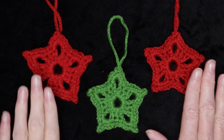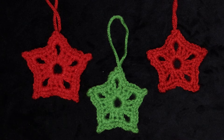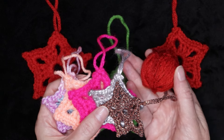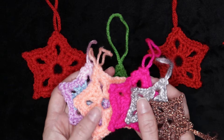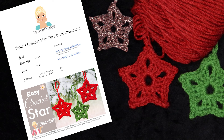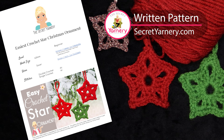Hi, this is Krista at The Secret Yarnery. Today we are going to make these super easy, really fast Christmas tree ornaments. You can make them in any yarn that you have — you just need little tiny scraps to make one of these cute little stars. They also make really great hanging tags if you want to put them on your gifts, even throughout the year. It doesn't have to be just for Christmas. If you'd like to follow along with a written pattern, it's available over on my website, SecretYarnery.com, and you don't have to worry about being able to read a pattern. All of my patterns are written in plain English, just like I was sitting there right beside you.